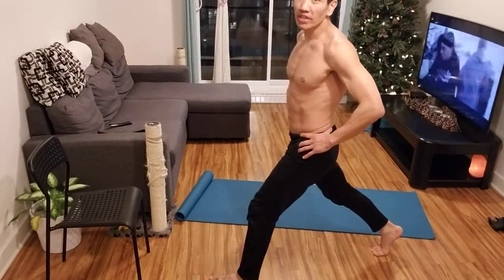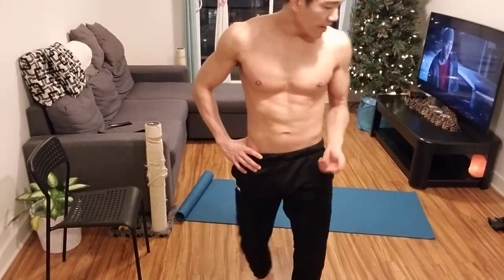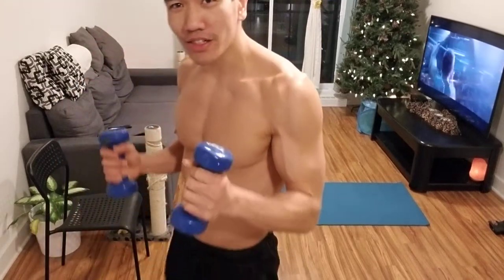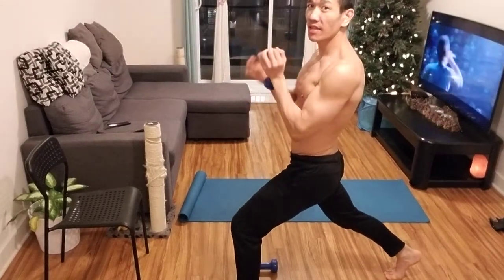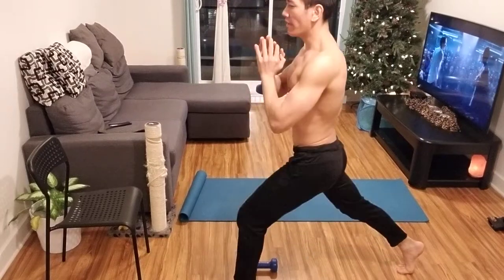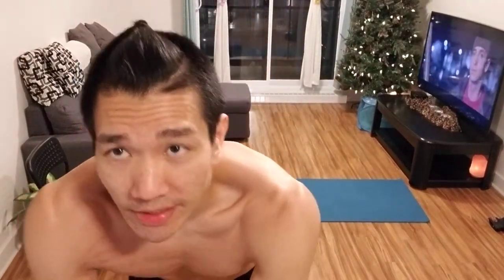You do 20 reps, then switch sides and do another 20. Then rest for a minute and do two more sets — three sets total. If that's too easy, use the weights. You have two five-pound dumbbells — start with those. Hold them to the side or hold just one dumbbell in front of you, whatever is comfortable. Three sets of 20 on each side with a minute rest.